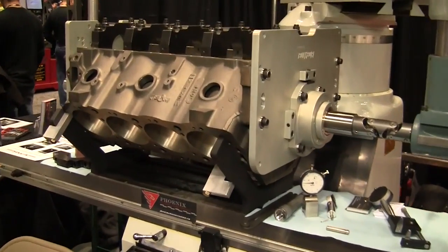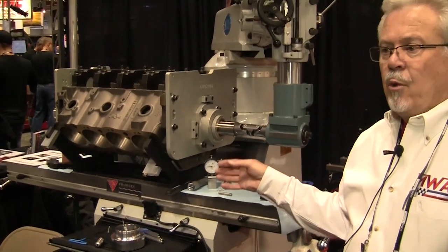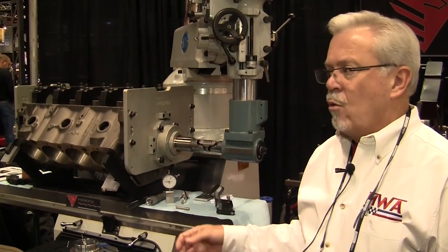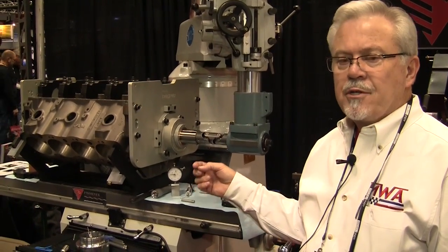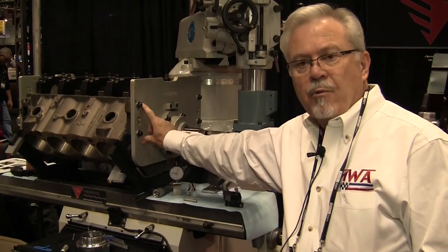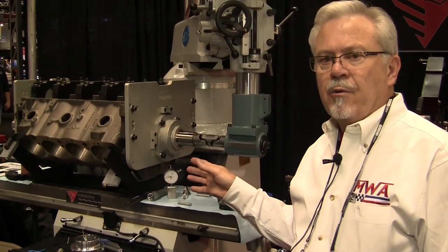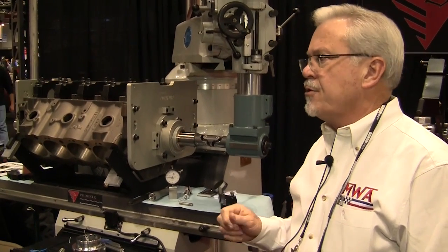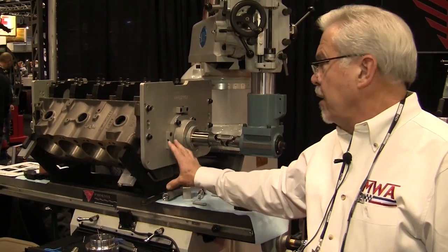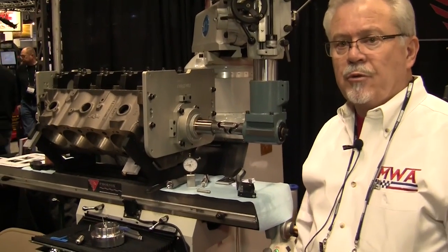Now available in the US, it's designed for doing V8 blocks, but we can do anything from small block and big block Chevy, small block and big block Ford, and any of the Mopar blocks. Each plate will generally handle at least four different block configurations, but if there's a special application such as Ferrari or whatever, we can make special plates for those applications as well.